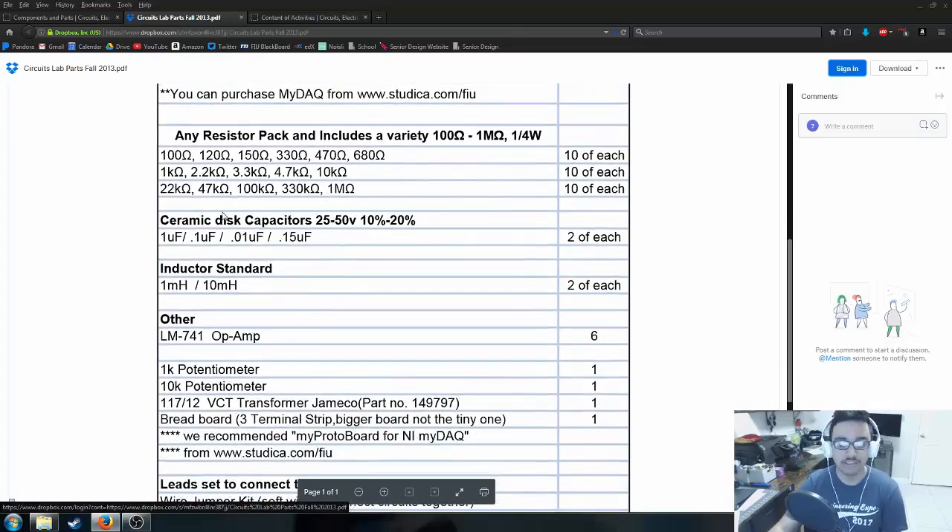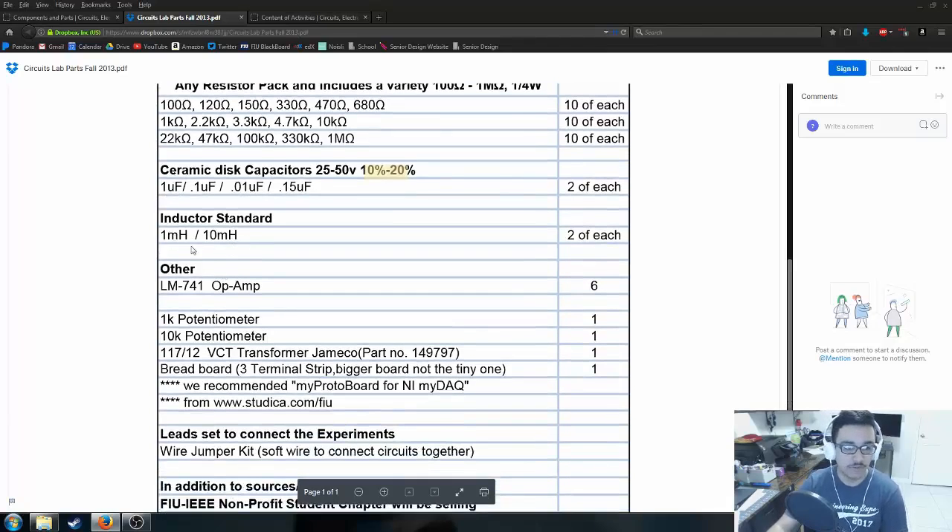Next we have ceramic disc capacitors, 25 to 50 volt with 10 to 20 percent tolerance, in values of 1 µF, 0.1 µF, 0.01 µF, and 0.15 µF. Then there are inductors, which will probably be the most expensive part. Personally, we don't use inductors until the very end of the semester when building filters — and we built RC filters, so if you want to forego the inductors you could just borrow them from someone else in your lab session.